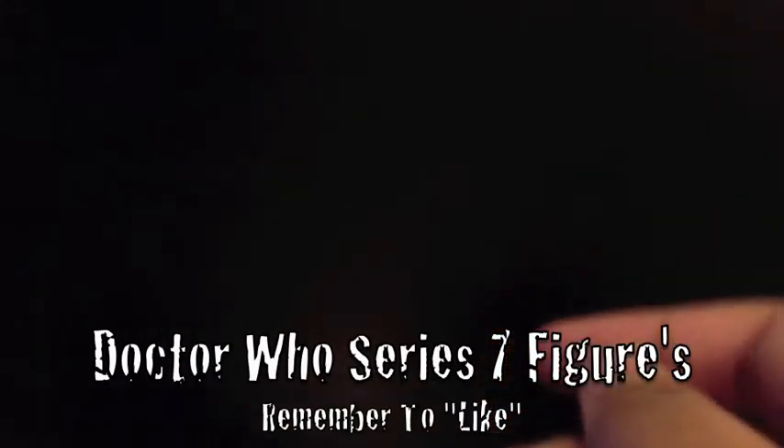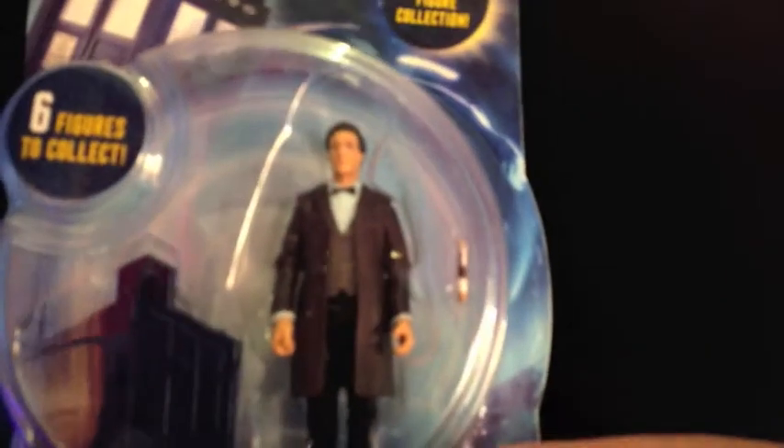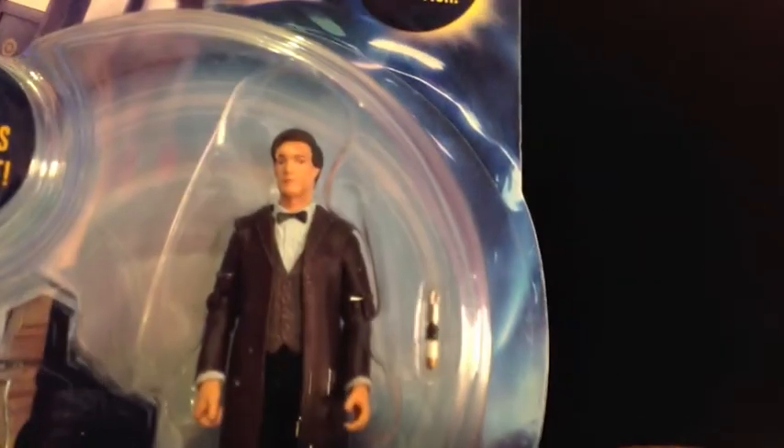Hello everybody and welcome to another unboxing and review. Today I will be taking a look at the new Doctor Who 3-inch toys. They've only just come out. Here's one in its box — this is Matt Smith. In this episode I will be reviewing each toy because I bought each one, and I'll put an annotation to the start of each toy so you can skip to a different one if you want.